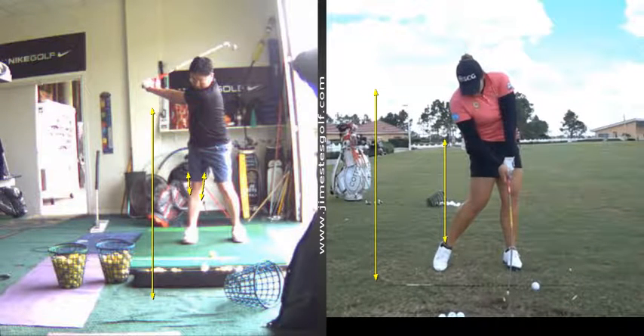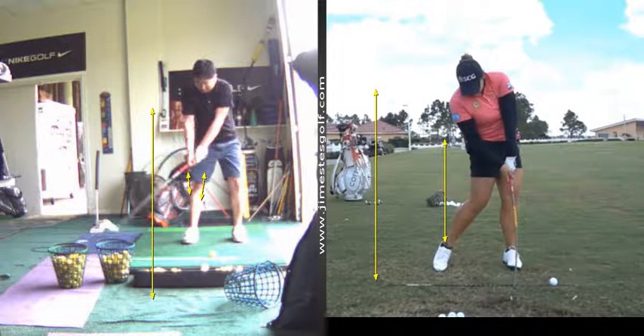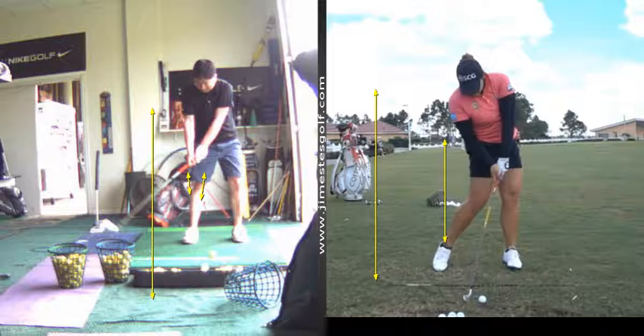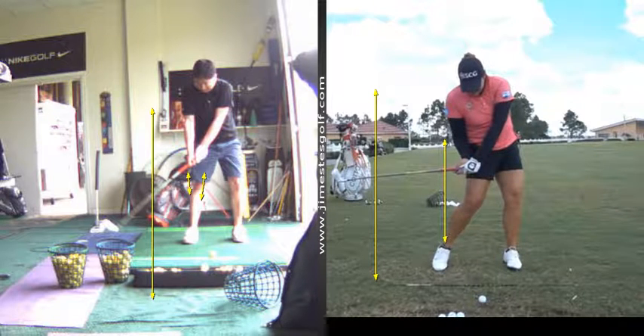See your wrist — right here, you're unloading a little early. See how you uncock the wrist a little bit early? Whereas she's holding the angle between the left arm and the shaft — she's retaining that angle. You're throwing it out. See what I mean, just a little bit right here.